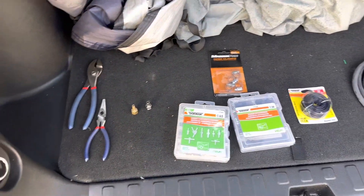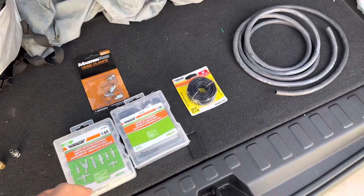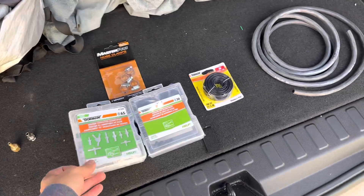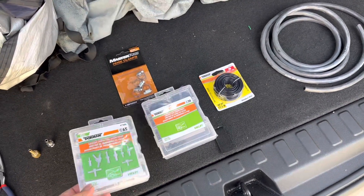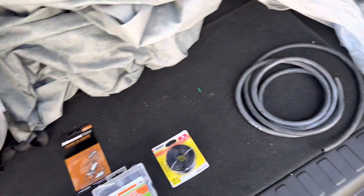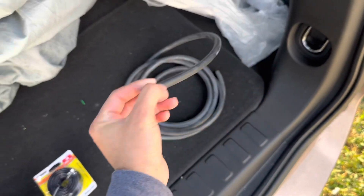Good morning guys. This is like my 20th trip to Mundo Parts. This time I went to O'Reilly's because they finally had the vacuum lines. I hit it for cheap — I think it was like $1.29.